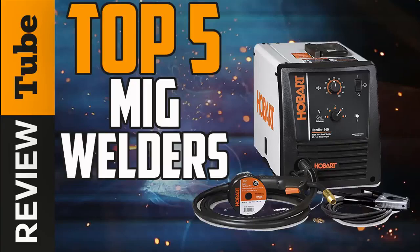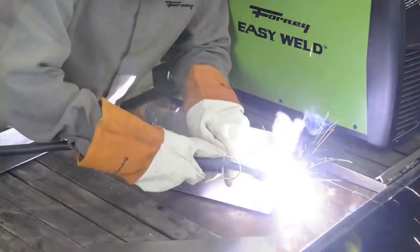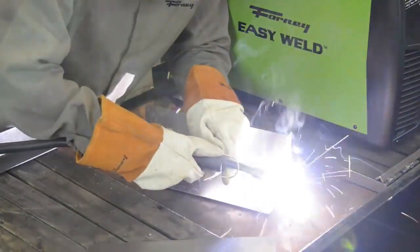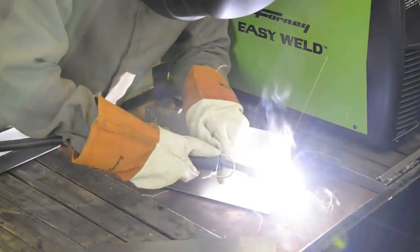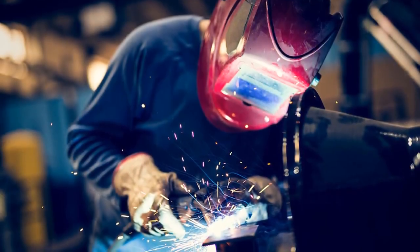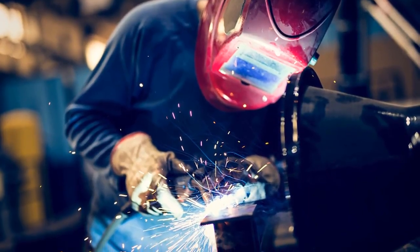When we need to fix something iron-made in our home or business, we often need MIG welding. MIG welding requires more equipment and upfront expenses than a simple process such as stick welding, which only requires a consumable electrode. Having the right equipment for your MIG welding work will make a tremendous difference in the ease of your welding work, the quality of your weld, and possibly your personal safety.